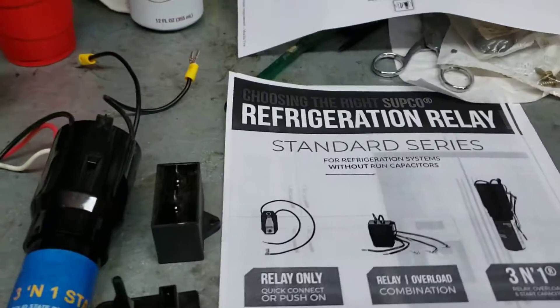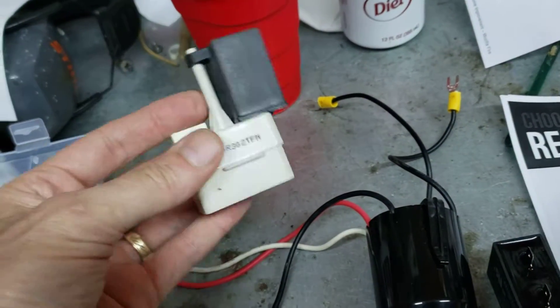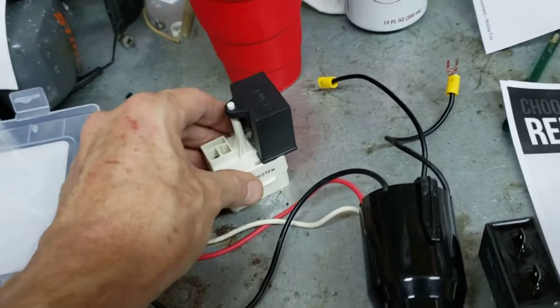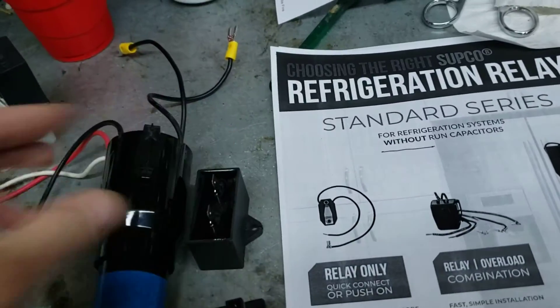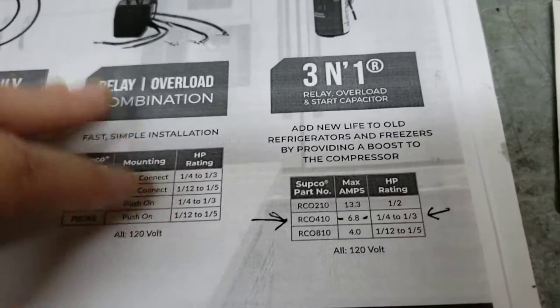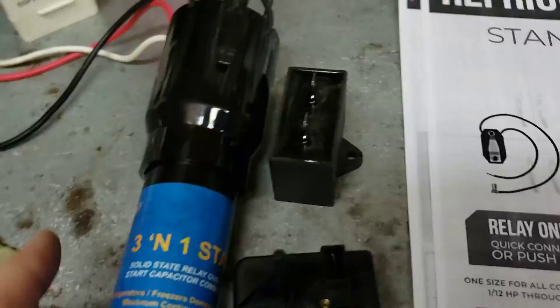There are plenty of videos on hard start kits, but what I came across is the correct hard start kit for this application. We're going to eliminate this little device here — very common on the back of refrigeration compressors. But we need to keep the run capacitor; some have one, some don't. Here is a run capacitor. These hard start kits come two different ways: the common RCO410 and also the URCO410.